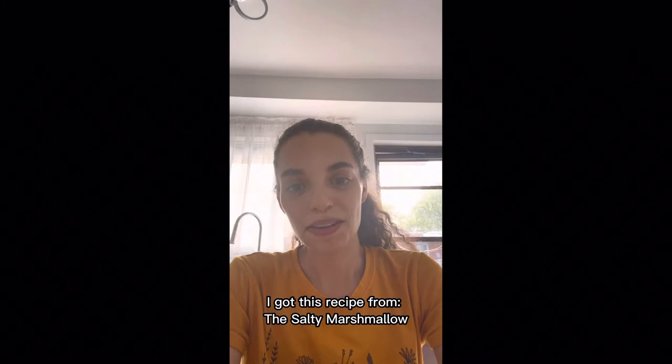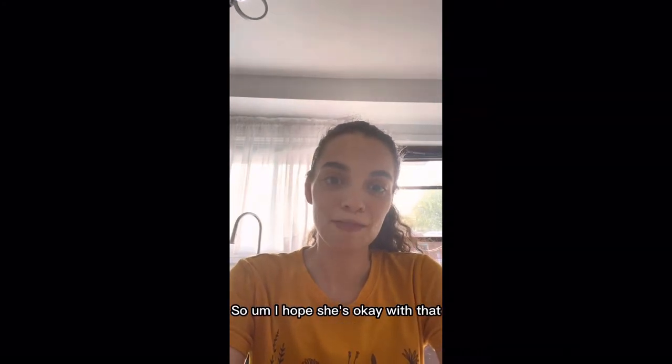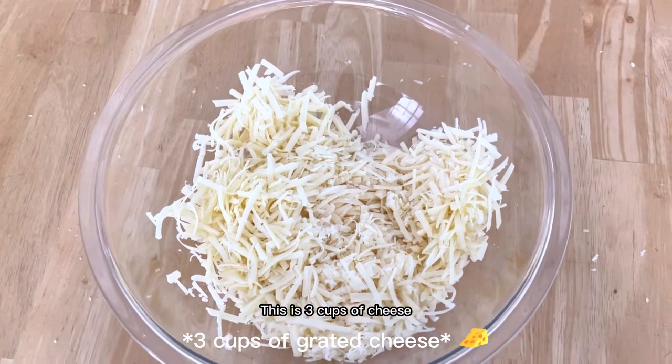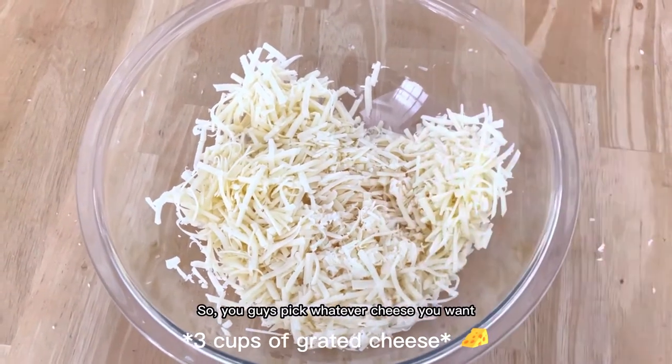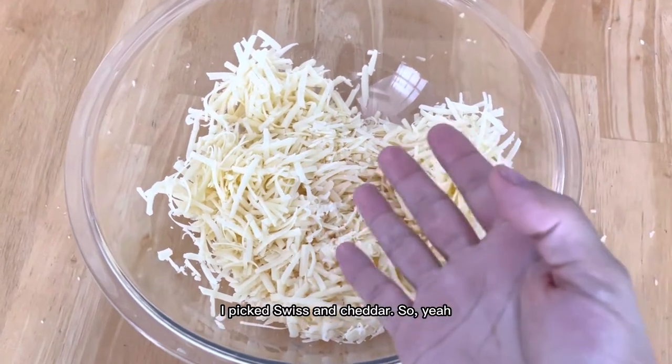I got this recipe from the Salty Marshmallow so I hope she's okay with that. I don't know how YouTube rules work. This is three cups of cheese so you guys pick whatever cheese you want. I picked Swiss and cheddar.